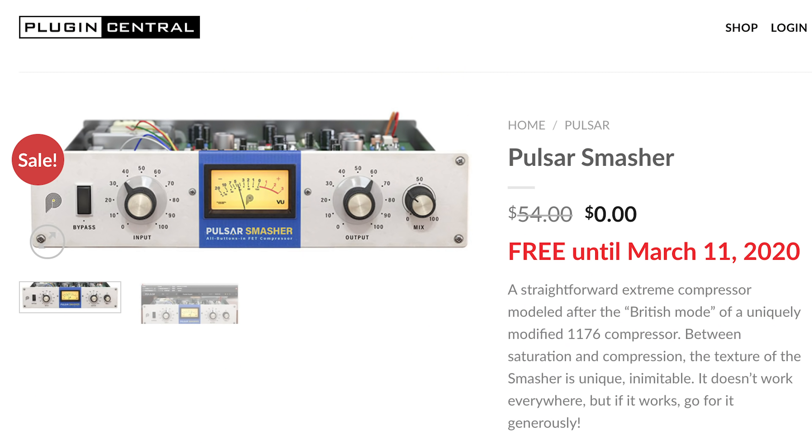Hello everybody, hope you're doing marvelously well. It's Big Bad and back with another Frequently Asked Questions. And this one's rather good because we're giving away — yes, it doesn't cost anything — a completely free plugin from Pulsar called The Smasher.